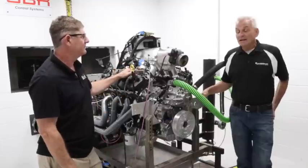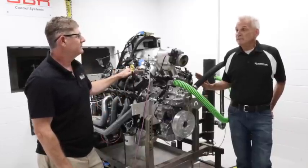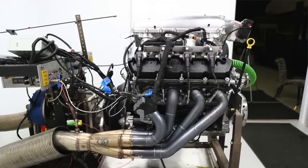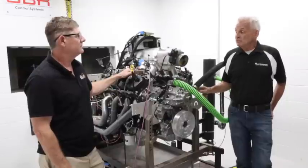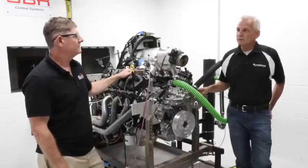Why are we doing that, Brian? Yeah, we're just going to run it NA to put some heat in the motor. I'm going to take it apart, do some inspections since there's a lot of new stuff in there before we put the blower on. But I tell you what, this bad boy is ready to go, so let's go make some steam.